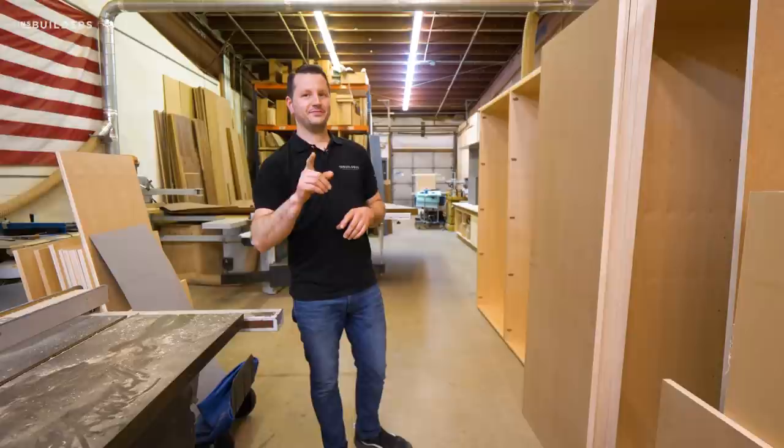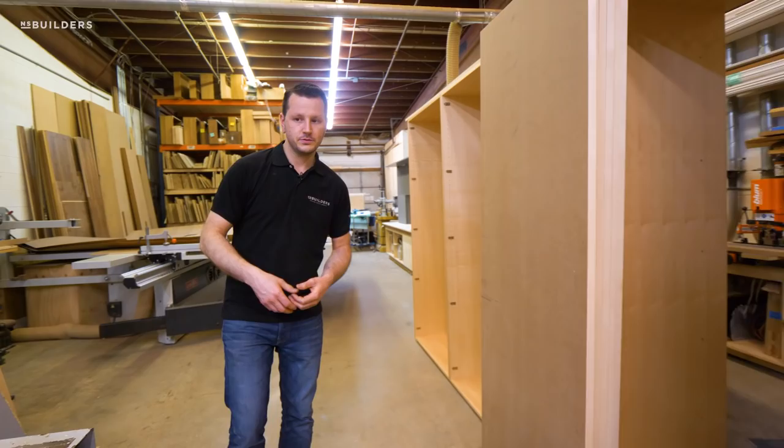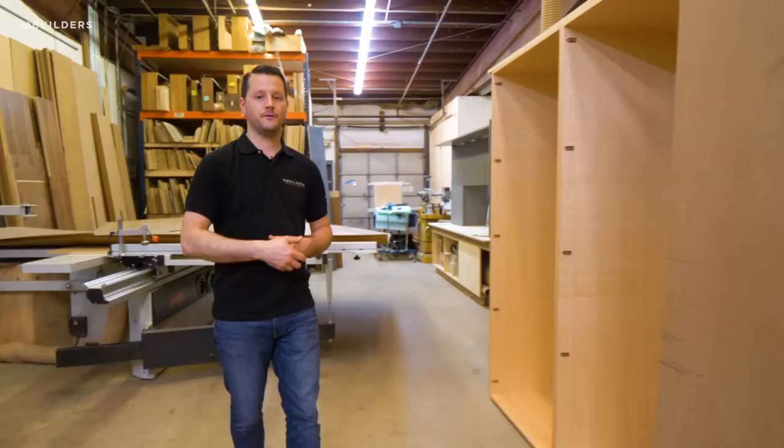As you can start to see, all of our handles are in. The guys have started to take apart some of the panels, take down the doors — they have already been bored — and we're getting ready to start sanding. So in a few more days, we'll get this kitchen out of the shop and into finish.